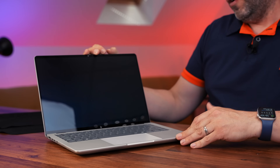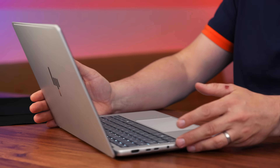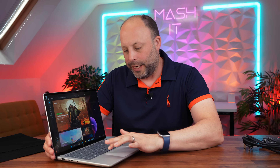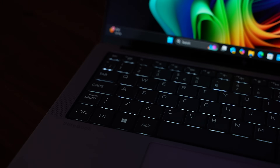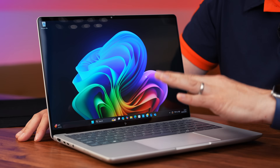Opening the laptop reveals a nice palm rest that matches the rest of the build with this lovely silver aluminium, and the laptop will automatically turn on. After getting through all the Windows updates, we're into Windows. The actual trackpad itself is a large glass trackpad — it feels premium. Clicks are great and the tracking gestures are fantastic. It's not haptic, but it's a really good springboard touchpad. Moving up to the keyboard, I'm really impressed. The keys are a lovely grey colour with white backlighting and lots of contrast. The typing experience is fantastic — there's a nice amount of travel and pressure, so I've really enjoyed typing on this.